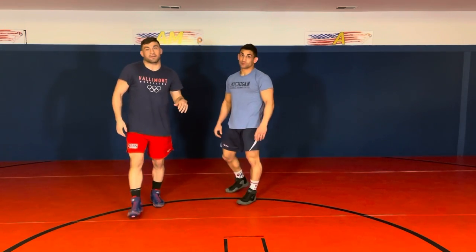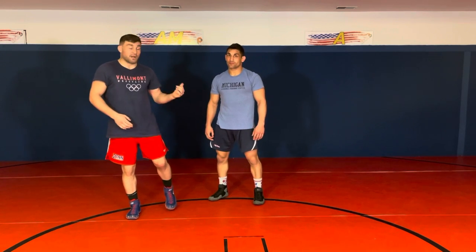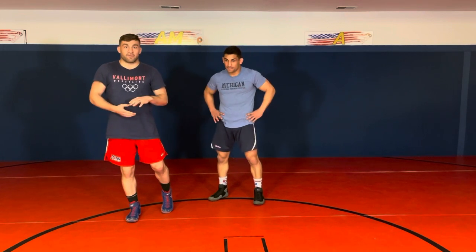Great stuff, Alec. Guys, if you like this, stay on the lookout for his video — if it's not out yet, it should be coming out soon. A ton of great offense, a lot of stuff that's made him extremely successful. Make sure you're following his career on the international scene. Also, stay on the lookout for some other videos from the other Cliff Keen wrestlers on this trip — we're filming a bunch of them, so a lot of great content coming from Ann Arbor very soon. If you haven't done so already, subscribe to the YouTube channel, join the Facebook group, like the Facebook page, follow us on Twitter and Instagram. Check out our store — tons of great products. Also BJJFanatics.com and all of our brother and sister websites. Thanks for watching, guys. We'll see you soon.